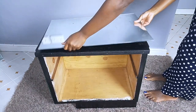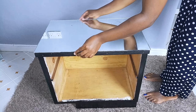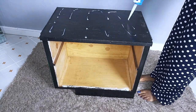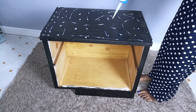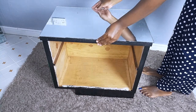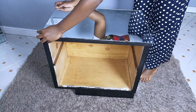Then I went ahead to fix the top part mirror. I also used silicone glue for this part, but first I had to make sure the mirror flushes very well with the top part of the drawer. I added enough silicone glue since this mirror was a bit bigger compared to the side mirrors, then placed the mirror and made sure it flushes well with the side mirrors.